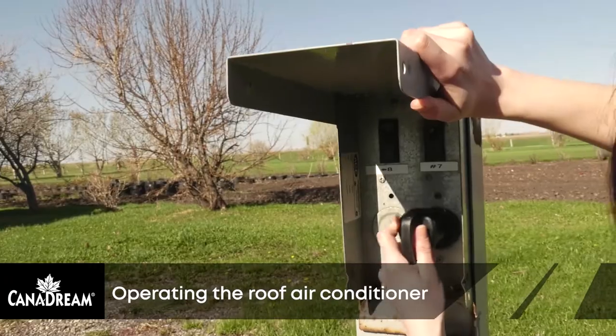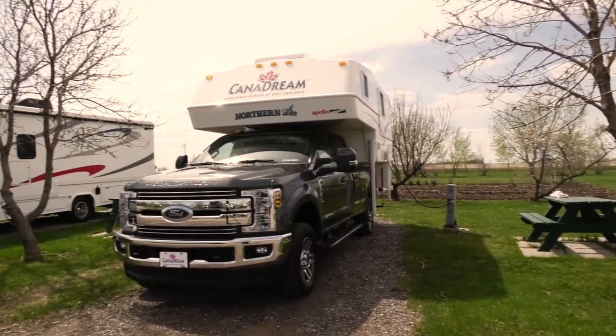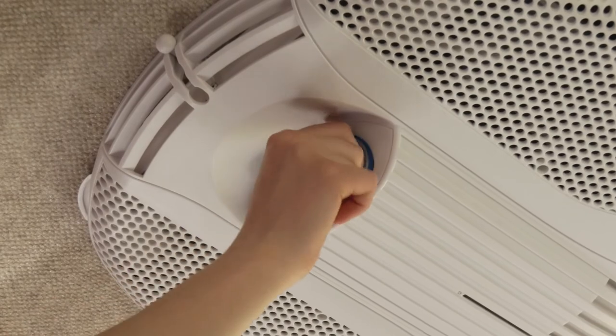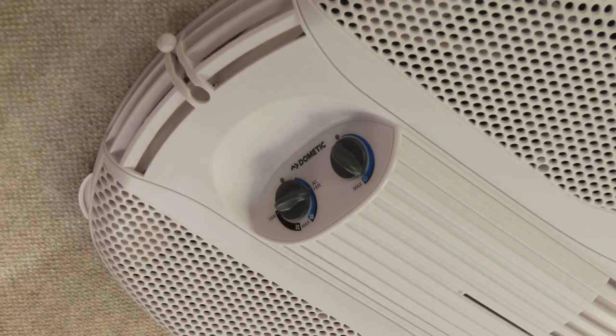The camper must be plugged into a campsite power pole for the roof air conditioner to operate. The controls are on the air conditioner which is mounted on the ceiling. Turn the temperature select knob to your desired coolness setting. Turn the AC fan speed knob to the desired setting.